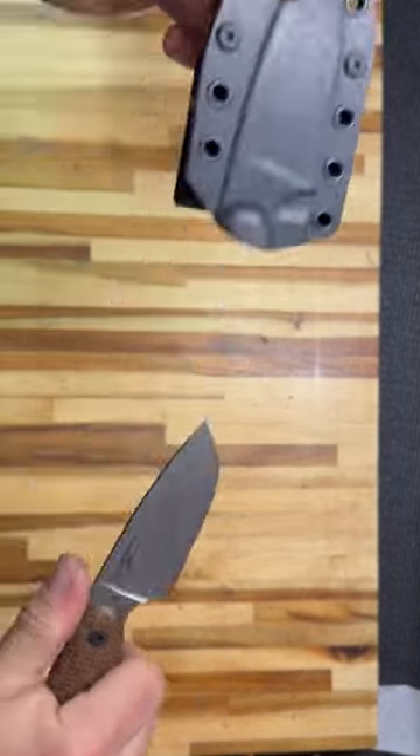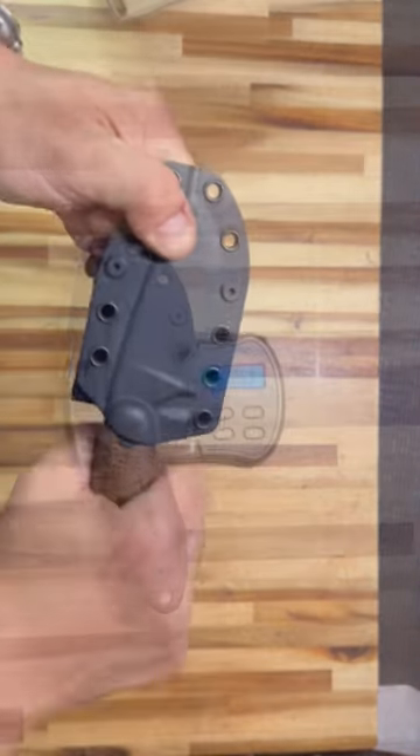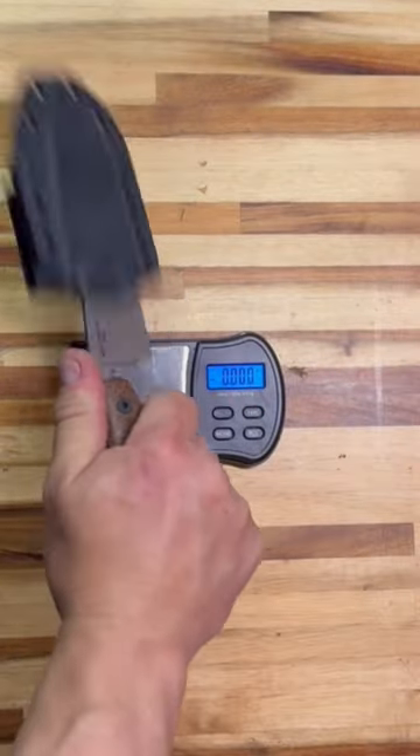Perfectly executed kydex sheath has incredible retention. 6.4 ounces, 3.9.